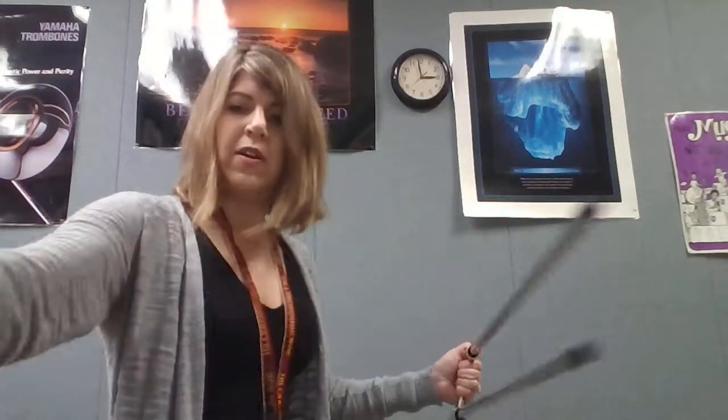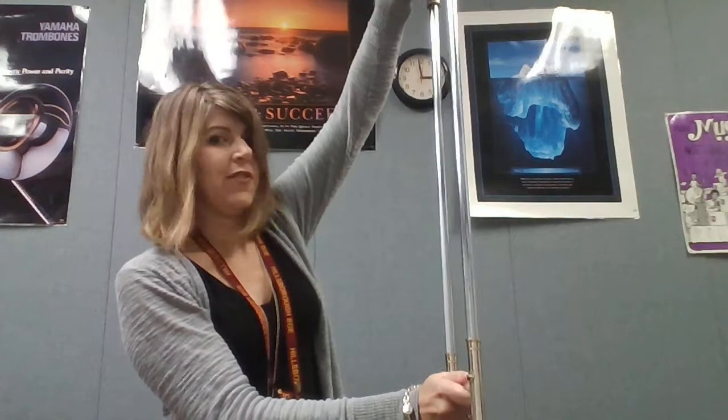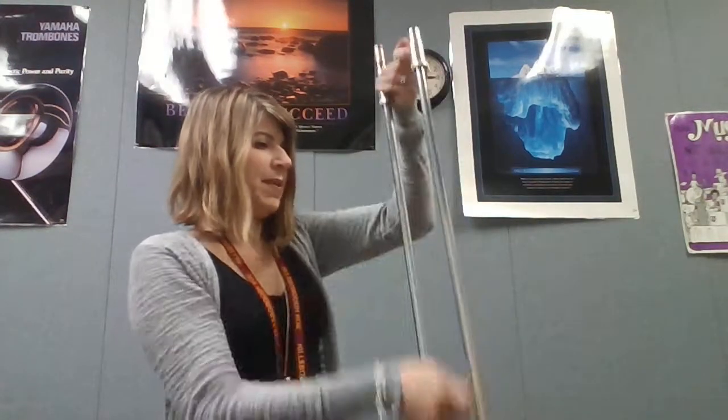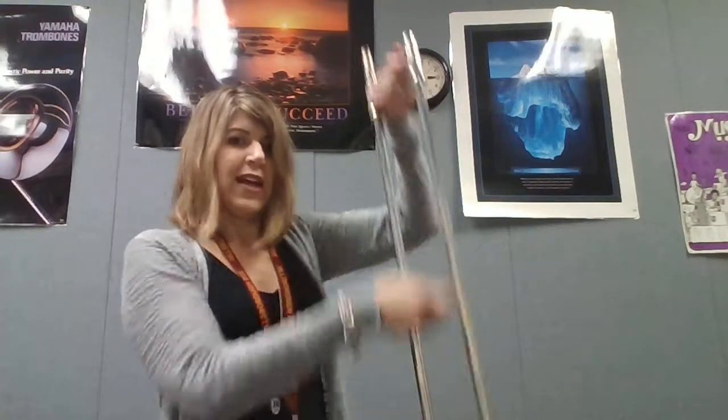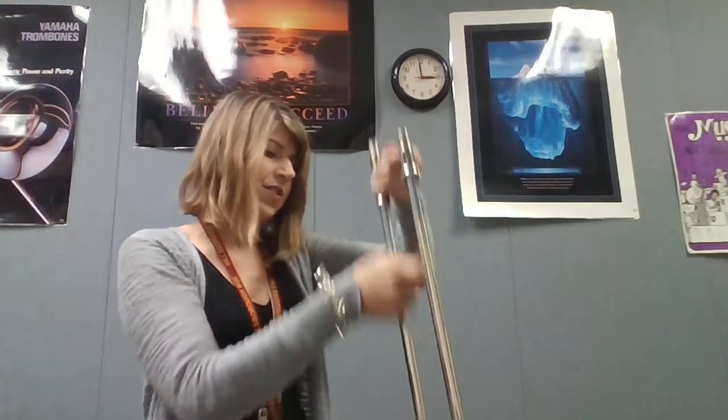Now you're gonna take your water bottle and spray the tubes to activate your cream. Then take your outer slide section and reassemble your slide, being careful not to damage the inner or outer slide. Work the cream all up and down the slide — it should feel really great, much better than it did with slide oil.